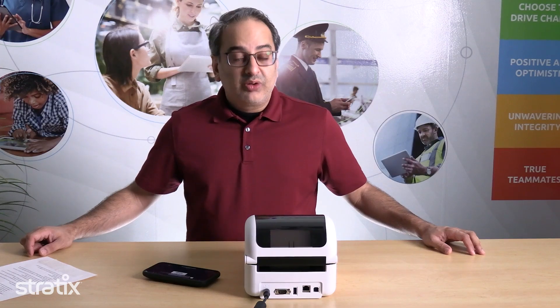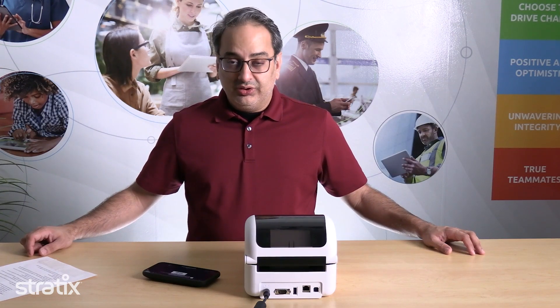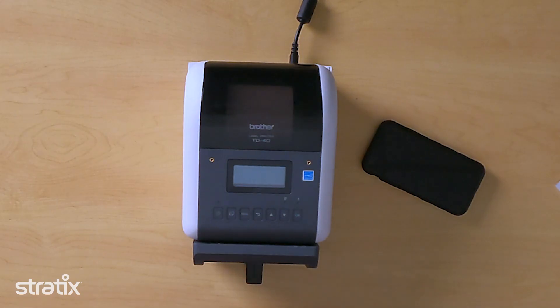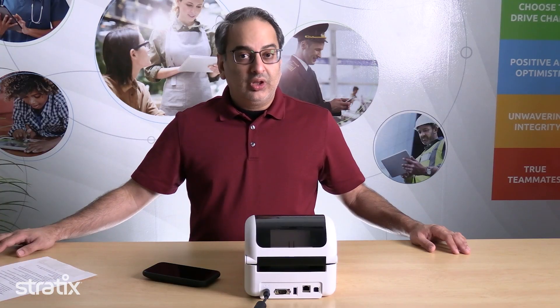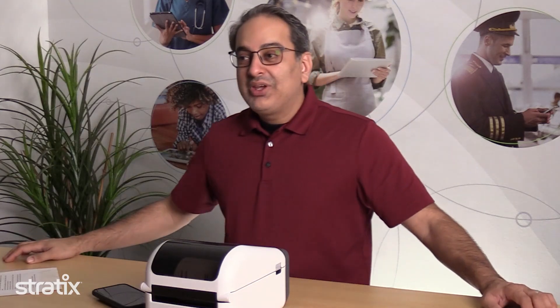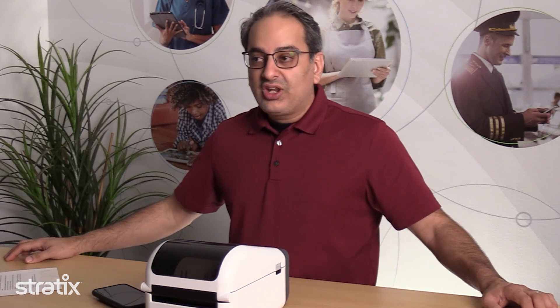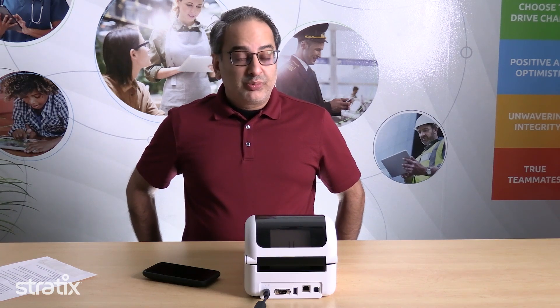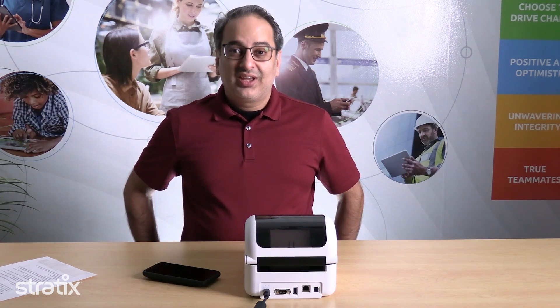If you're looking for Brother print solutions, Stratix is the perfect partner. We offer Brother printer supplies such as labels, paper, and cartridges. Stratix provides spare pool and authorized depot repair services for Brother printers. We make sure the spare pool has a configured and ready-to-use printer so it can be shipped out to you overnight. If you would like to learn more about Brother printer solutions, please reach out to us at Stratix.